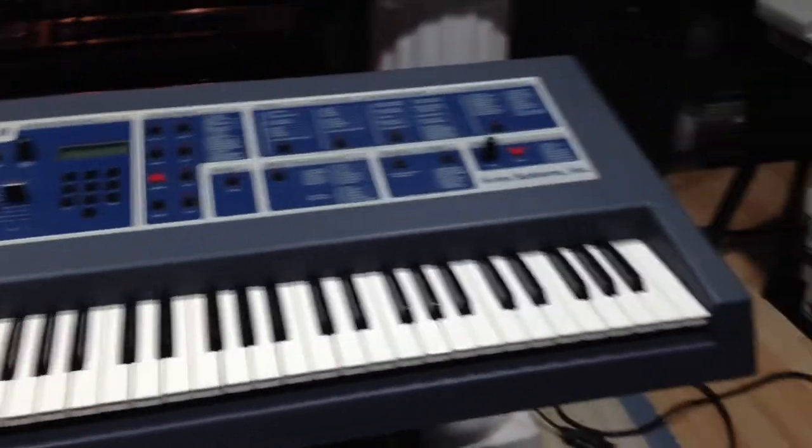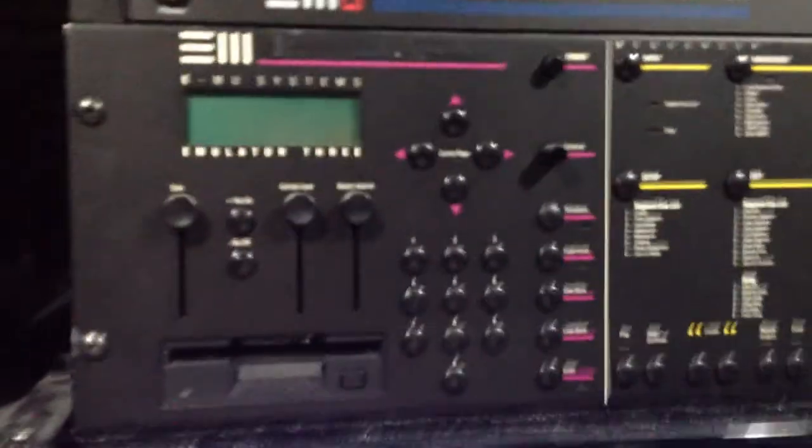Always wanted one, but gotta sell it now. I'm also selling an E3 keyboard and also going to be selling an E3 rack as well. So keep a look out on eBay for those.